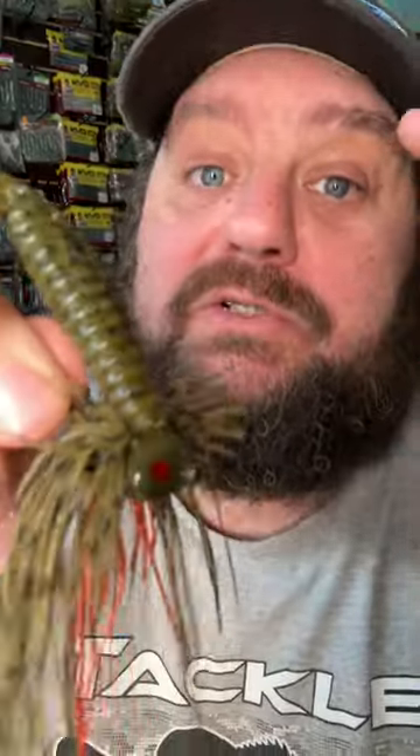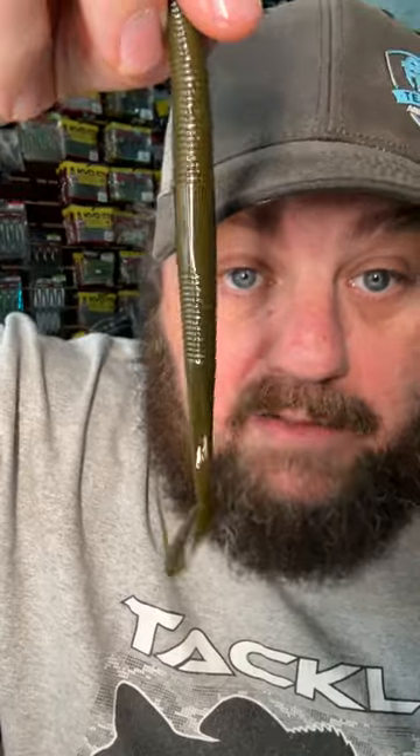It's got a screw-in bait keeper, which means you can put any sort of bait on here that you can imagine — like a beaver style bait, a big worm, a little worm, a worm with a paddle tail, a crawl, and even a shad style bait.